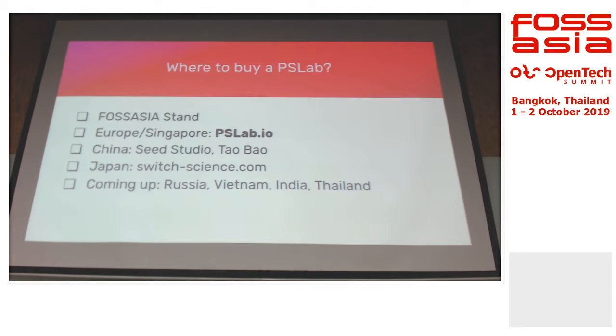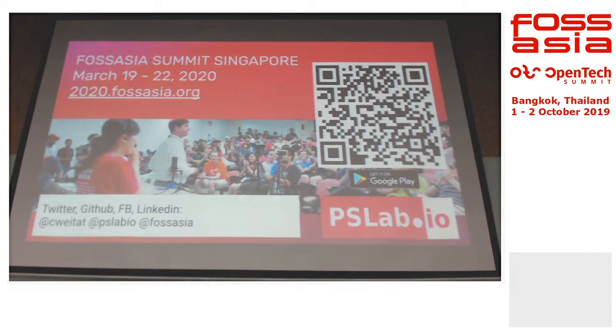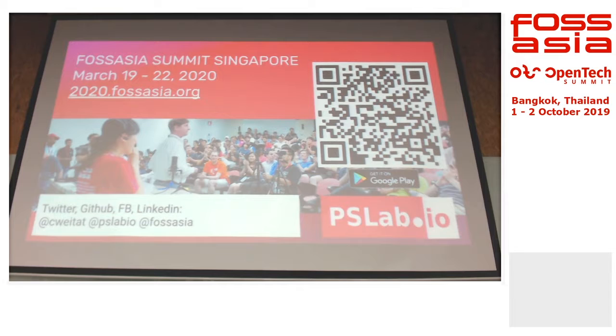These are some of the places we sell. We'll be at the FOSSASIA Summit next year — we have this every year in Singapore. There's also one the following week in Vietnam, a two-day one on a smaller scale. We can be found on the Snap store on Ubuntu, Google Play, and FDroid as well.